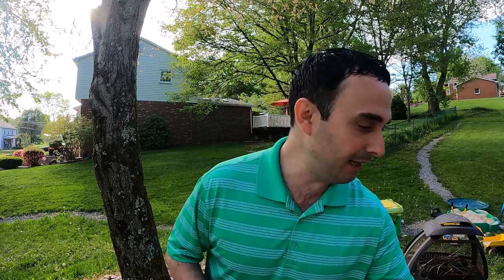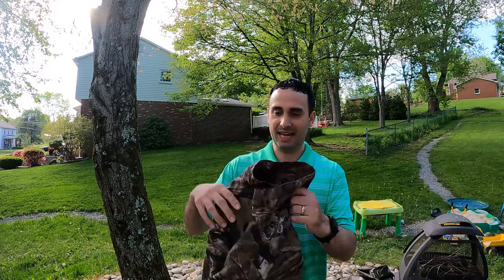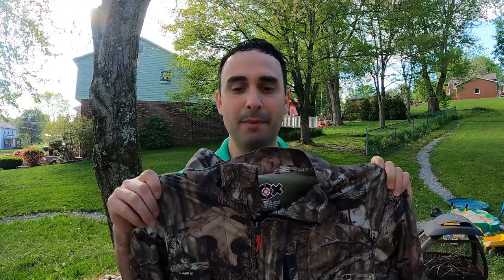Number eight, you need some waist-up camo. This right here is a camo jacket — doesn't matter what brand; I got this at Ollie's for $20. It's a nice camo jacket and I've shot all kinds of game wearing it. It's got a little mesh lining. How warm is it? It's as warm as the layers you put under it. But it was 20 bucks. Couple that with some thermals, a fleece, a hoodie — whatever you've got — and that'll get you into the woods.